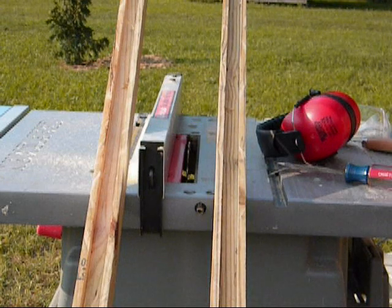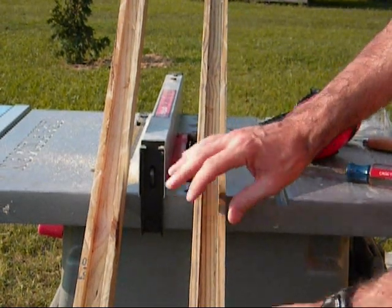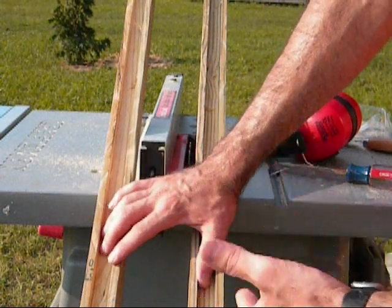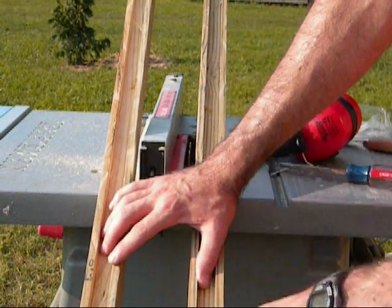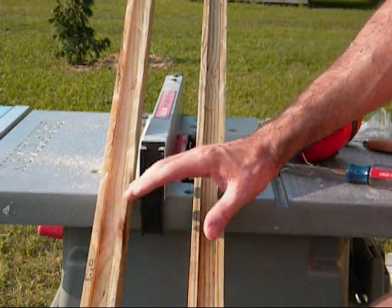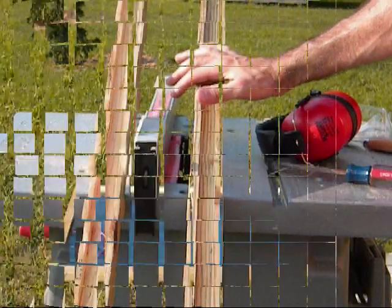There are two reasons why I didn't film the cutting process. One, it took about 15 minutes to do both of these, so it was a little time-consuming. And it's really loud. So from here I'm going to go ahead and cut these to length, give you all the measurements, and we'll go from there.